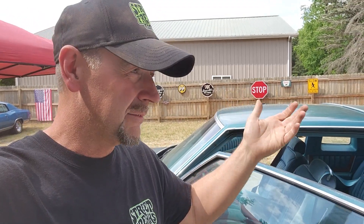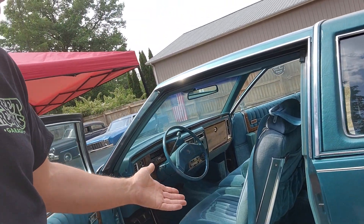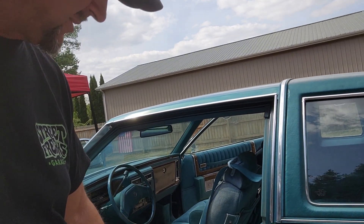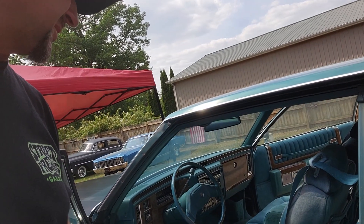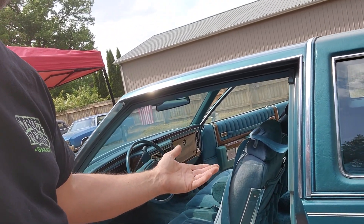Hey guys, welcome back. I was out here working on the '79 Caddy DeVille today, getting the inside cleaned out — vacuuming, scrubbing seat belts, cleaning up the interior. But what I wanted to bring you along for is we picked up a new project yesterday, a new ride at the shop. So let's go outside and take a look at this baby and see what you guys think.